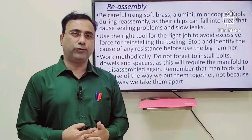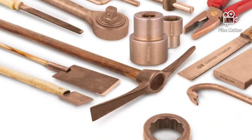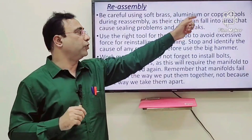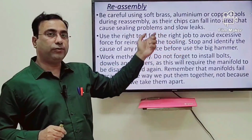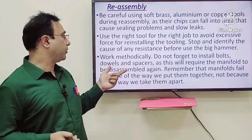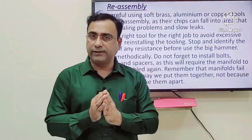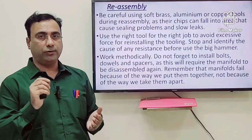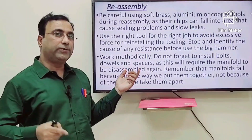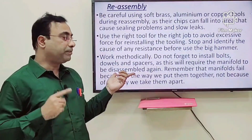For reassembly, you re-screw everything in the reverse order of how you unscrewed it. An important consideration: soft brass, aluminum, and copper tools are often used during disassembly — avoid using them during reassembly because fine particles of these materials can be left inside the mold. Always use the right tool for the right job; using wrong tools during reassembly can temporarily put parts out of order. Work methodically — don't forget to install bolts, dowels, and spacers. Before you unscrew, count how many bolts, dowels, and spacers are in the mold, and when reassembling, recount them to confirm the maintenance is going well.